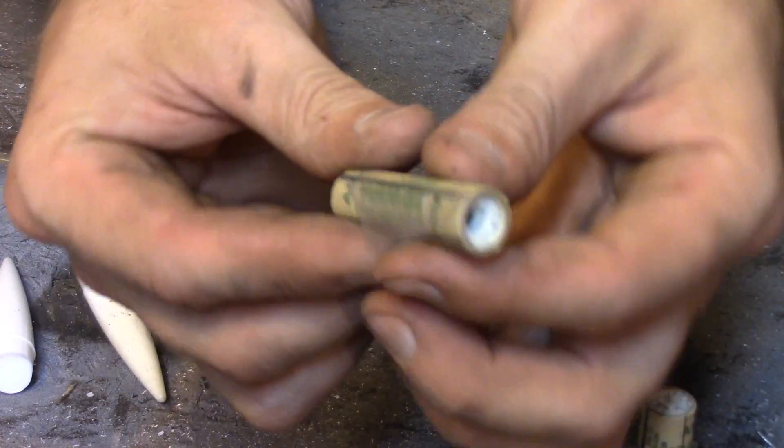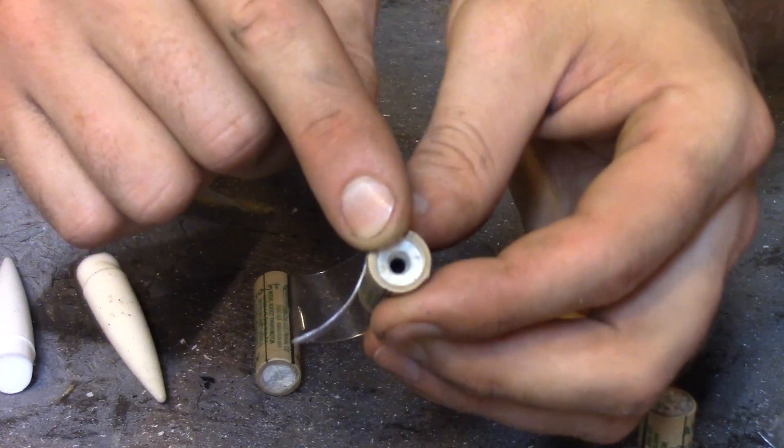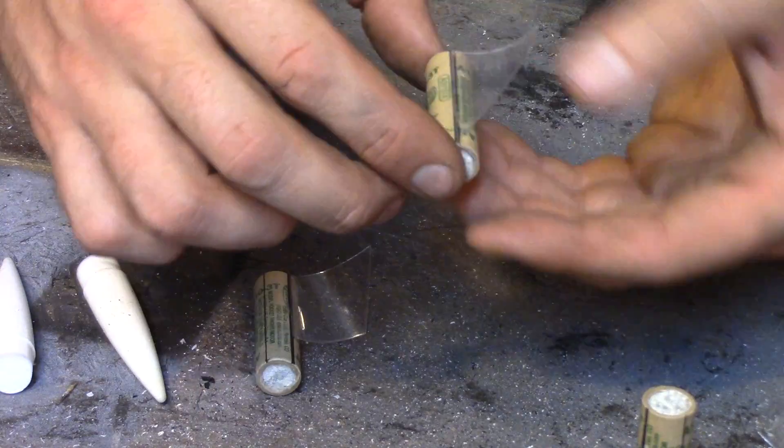When you're gluing these on, don't make the mistake that I made and forget to look at which direction the nozzle is facing and glue the fins on the wrong way — because you'll have to rip them back off again, like I just had to do.